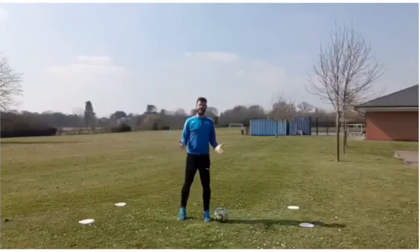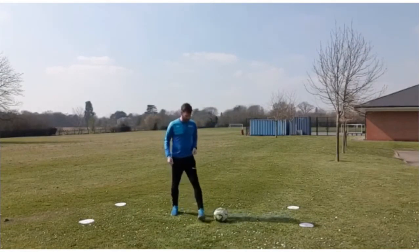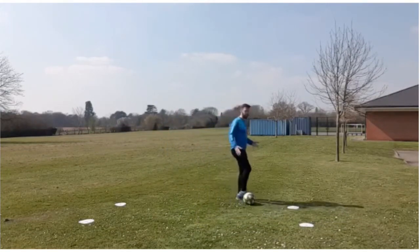But instead of kicking it, I'm going to do a little turn. So first of all, I'm going to just go to the side of the ball, foot to the side of it, drag it round, turn and go the other direction, twist my body.